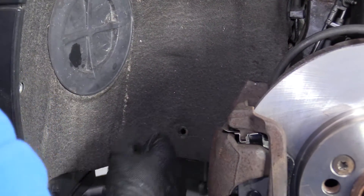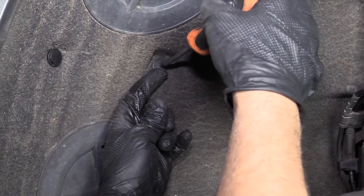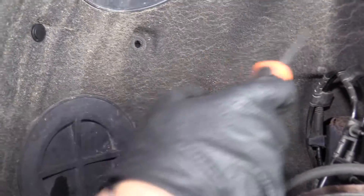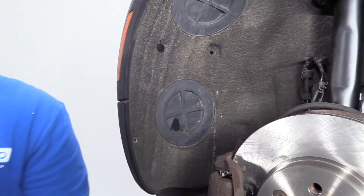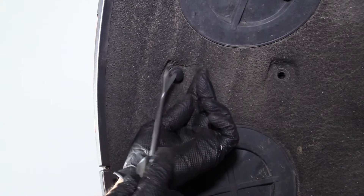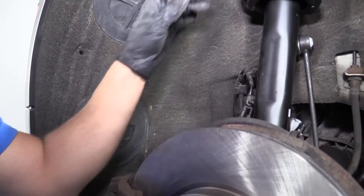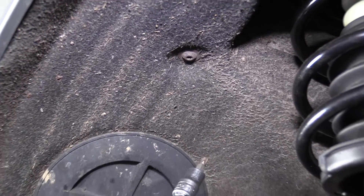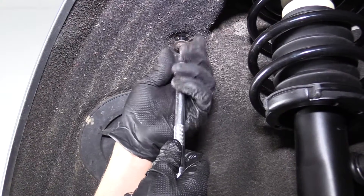If not, you can just get a straight blade screwdriver, get in behind it, and pry the center out. Now pull this one out as well. This other one is a regular style push clip — pry it out with a trim tool. Pull it out. Yours may be different. We've got all those out. Next, I'm going to take this Torx bolt out — it's a T30. I'm just using a T30 socket, extension, and a ratchet. Pull this bolt out.